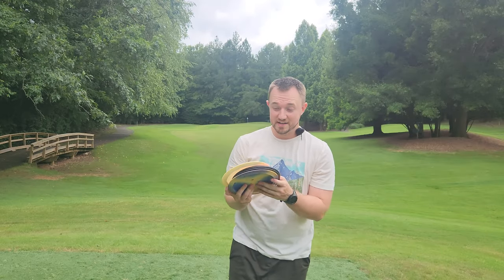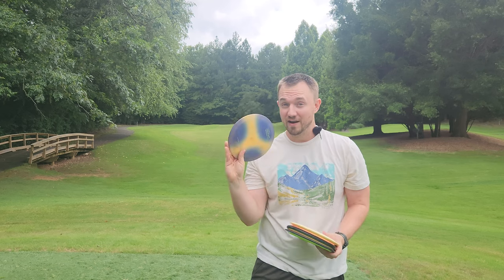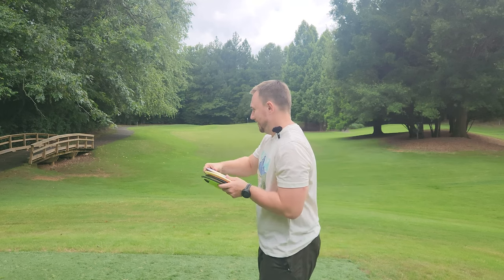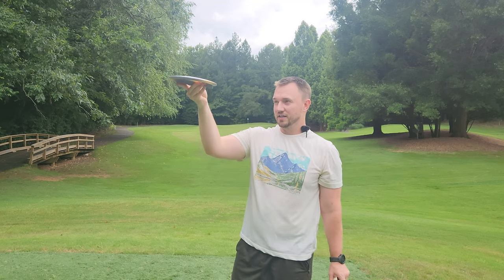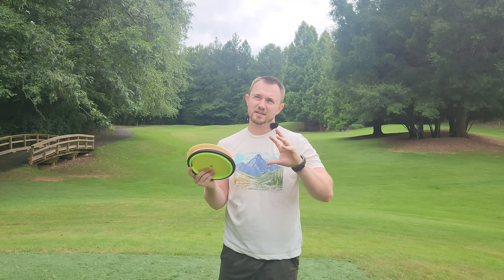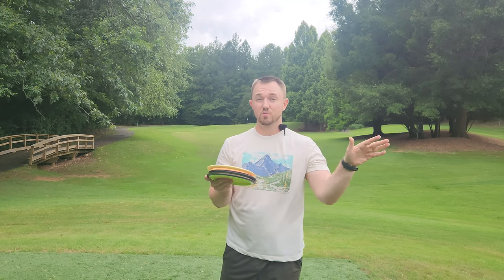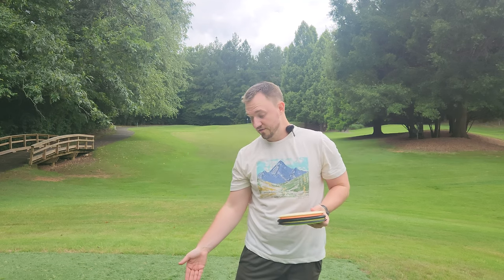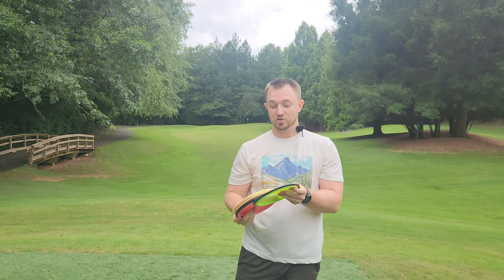Just to give you guys a quick breakdown, these old Elite X Avengers were probably the most surprising disc of the day. They feel absolute money. They go dead straight. And due to the lightweight nature, they come down nice and soft at the end of the flight — when you have a basket near OB and you don't want your disc to skip too much once it lands but you still want to throw a driver, that's where those lightweight drivers really shine.